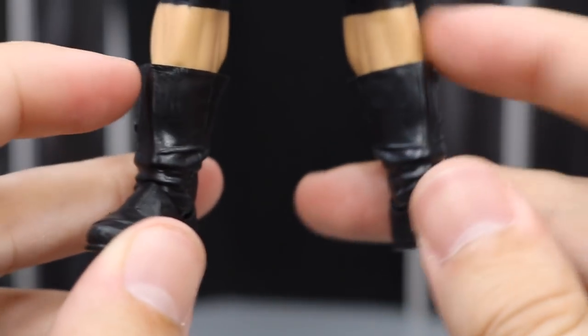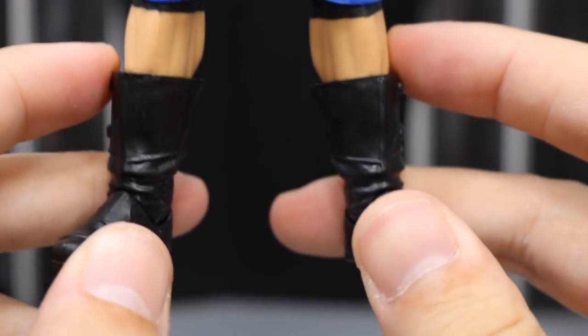I do believe that he had the ZR logos on the boots, but you know what, Mattel doesn't always give us all the accuracy.